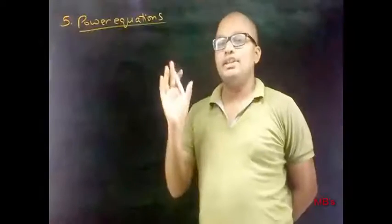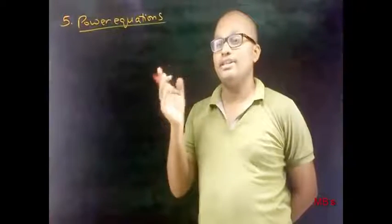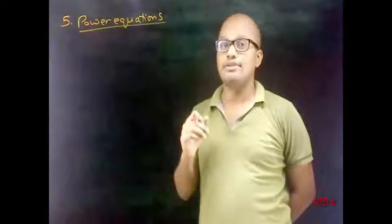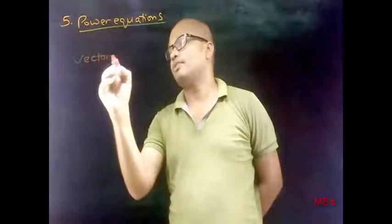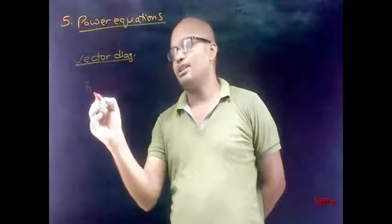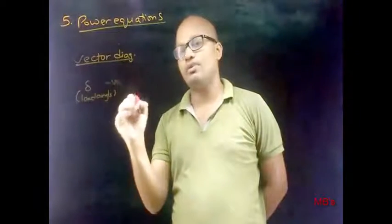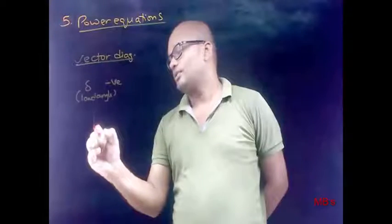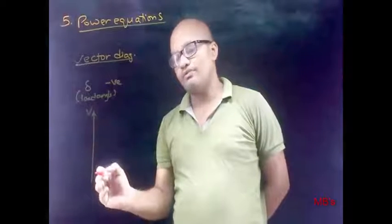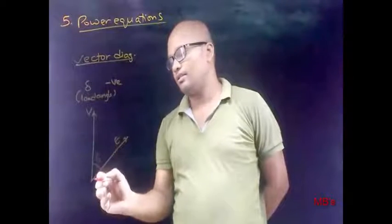Next topic: power equations. In the case of a synchronous motor, we will come across both input power equations and output power equations. Whereas in the case of an alternator, the power equations derived represent output power equations. First, let's see the vector diagram of a synchronous motor. It is discussed that delta, which is the load angle, is negative for a synchronous motor.